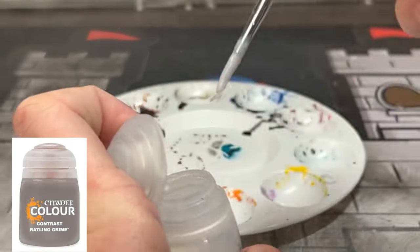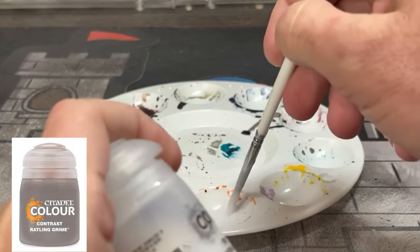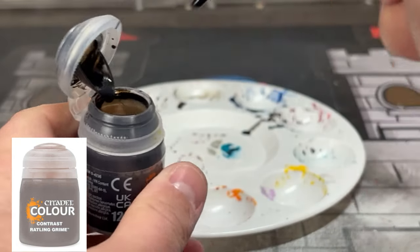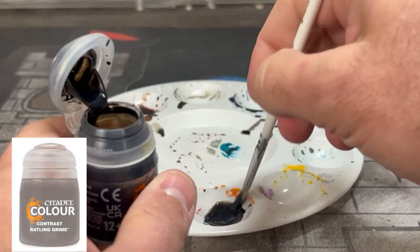Now we're going to create a wash/contrast mix of Rattling Grime and some contrast medium. We're going to put this on a vast majority of our miniature. Don't make it too thick or too thin — just enough so you can see it makes a difference when applied, creating that grimy look to match the card art.